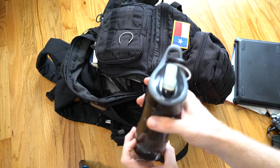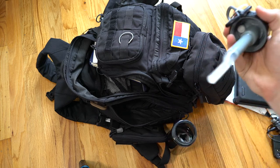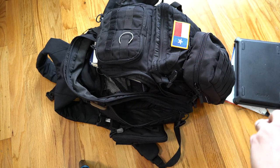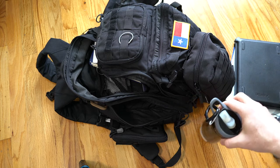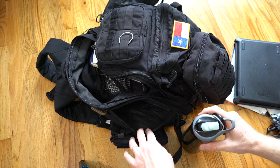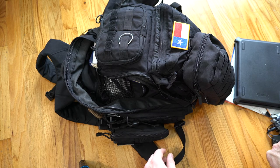Speaking of which, this is a Camelback Groove — I don't think they sell these anymore. But this thing has been a lifesaver because it has a filter right here. It allows me to drink water that doesn't taste super nasty, because a lot of times we get water from whatever the local source might be and you have no idea if it's just somebody who took a hose and put it into the igloo. So I like to have filtered water just because it tastes better. Even the water at home station pretty much tastes terrible, so I feel comfortable using that Groove to make sure the water tastes better and is a little bit safer.